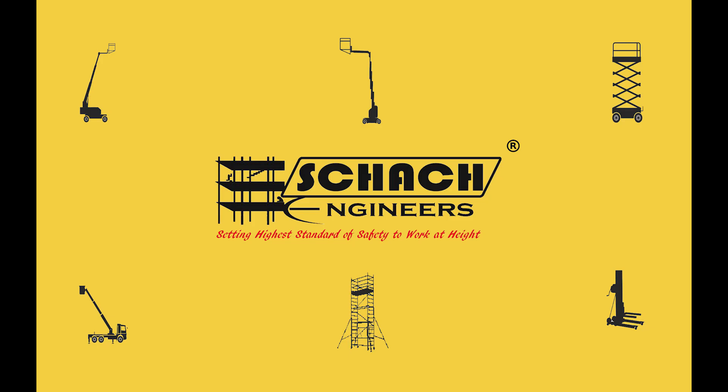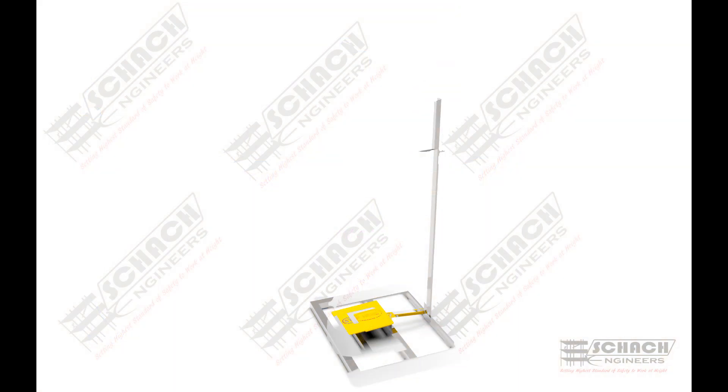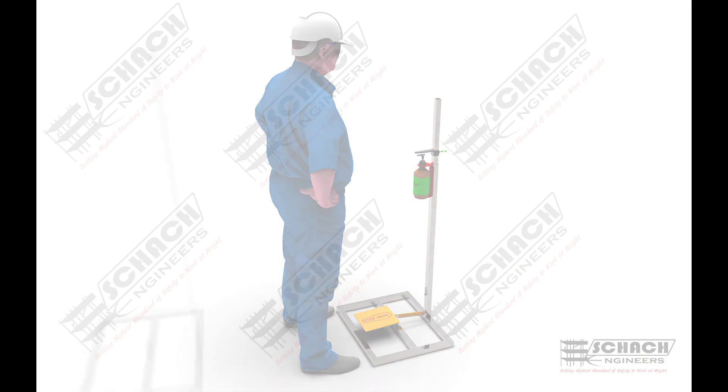Hello there. We, at Shark Engineers, are now developing some types of equipment and tools to fight this pandemic situation. One of these solutions is a sanitizer dispenser tool. Let us see the assembly of it.